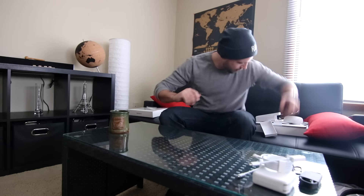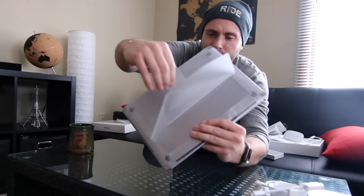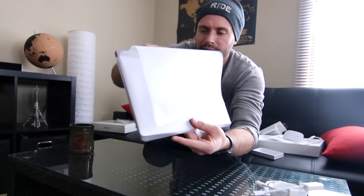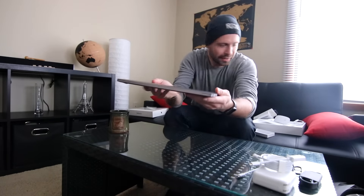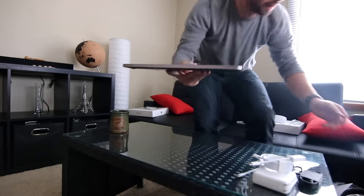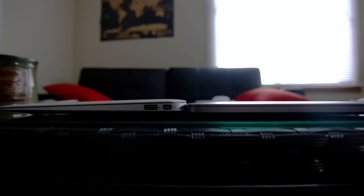Alright, back to the real reason we're all here — the brand new MacBook Pro. I'm taking off the casing now. I decided to go with the Space Gray color, and it looks absolutely incredible. Look at the thinness of this as well — nearly identical to the MacBook Air, I would even say thinner. Look at that — that is absolutely incredible.